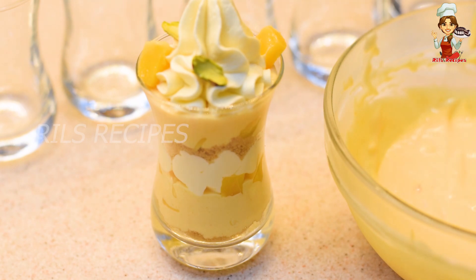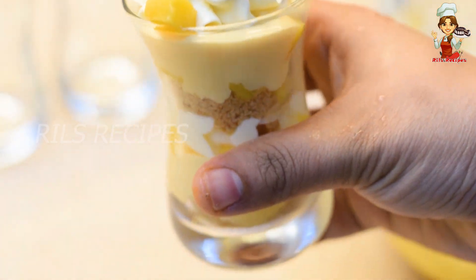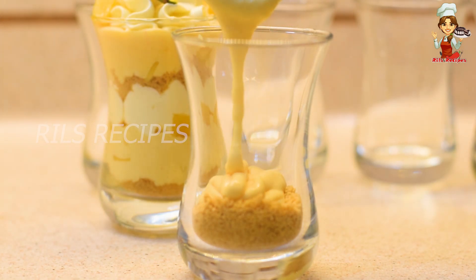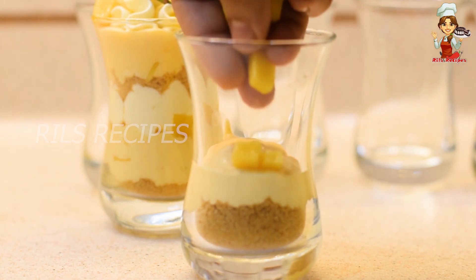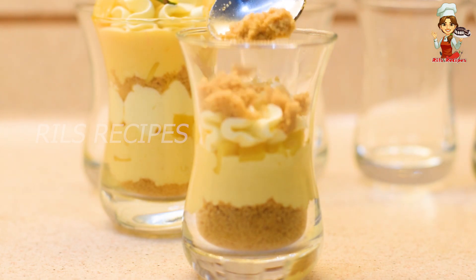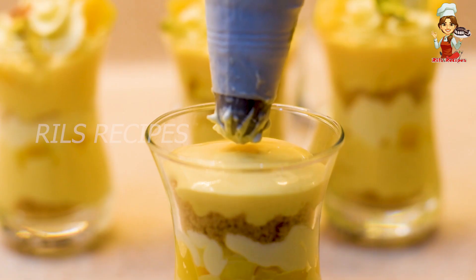Now we are ready — the pudding shots look great. We have a good color combination. The pudding has a good flavor and a creamy taste.